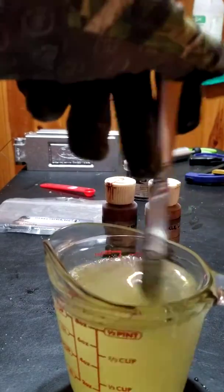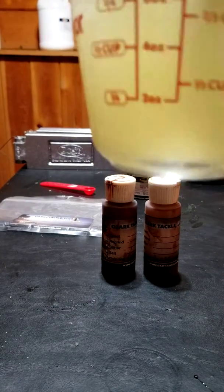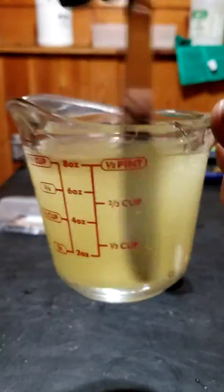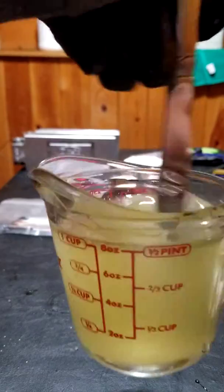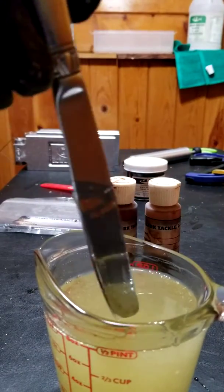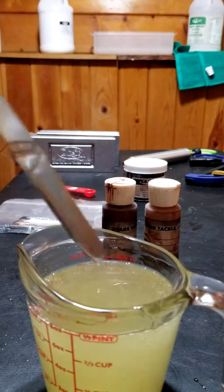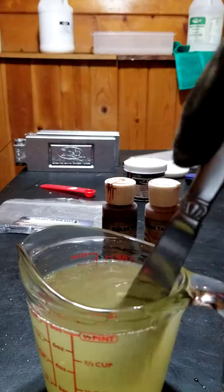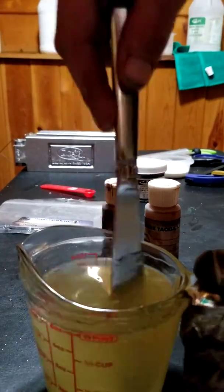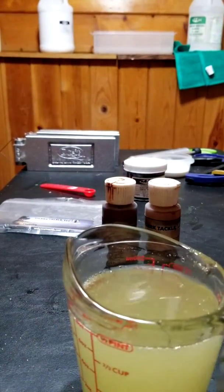With powdered salt you're going to get a murkiness — you're going to start losing translucency. From there you need to figure out: is this salt going to work for me? Do I add more, do I add less? What kind of bait do I want — something see-through or solid? In this case it doesn't matter because my light brown pumpkin isn't translucent. So I'm excluding salt from any of my smoke-colored baits — they're no longer going to have salt because of that murkiness; I'm not getting the clearness I want.